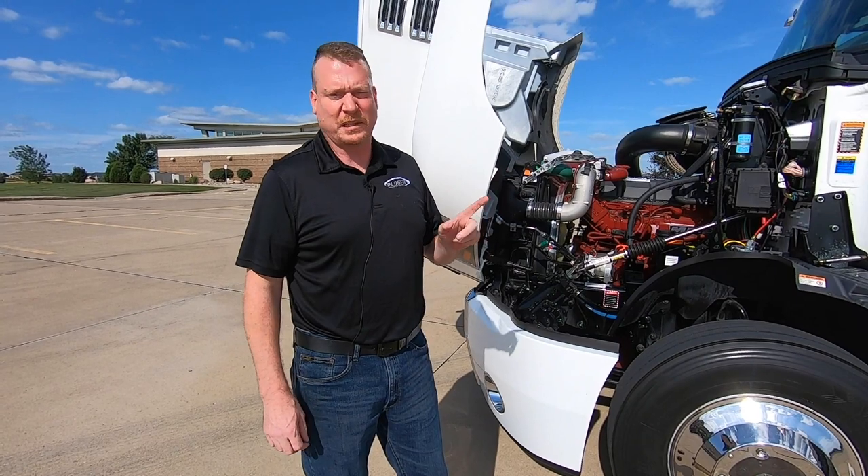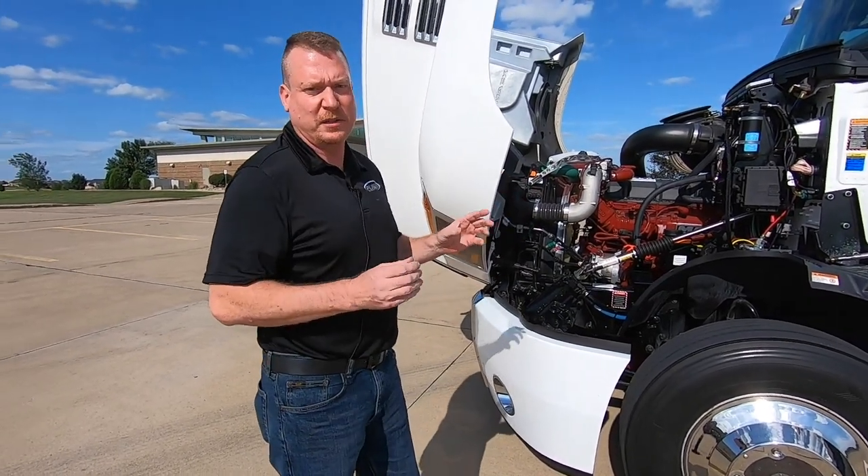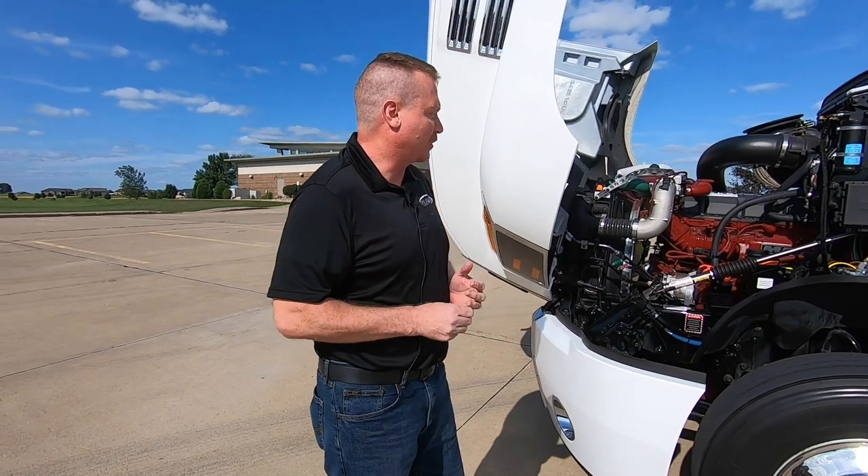Hi, I'm Joel Morrow, Head of Research and Development with Ploeger Transportation. We're going to take a walk around on our Mack Anthem Adaptive Loading 6x2. We're going to start at the front and just kind of go over all the major specs and why we've done what we've done in the truck.